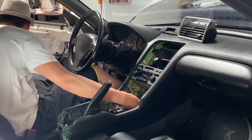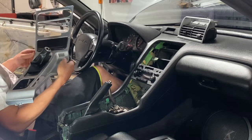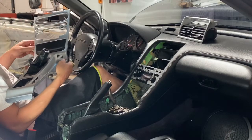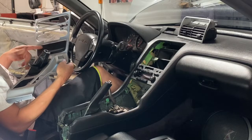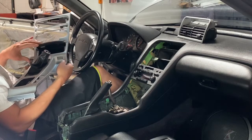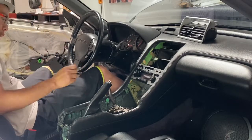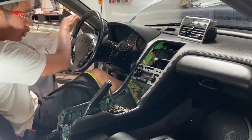We're also going to relocate the ashtray. A lot of questions come up — if we take the ashtray out, how do I charge my phone? If you smoke, you'll need to keep the ashtray — I can't help you there. But if you don't need it, we offer a pretty cool product. Let me go grab it and I'll show you what it looks like.